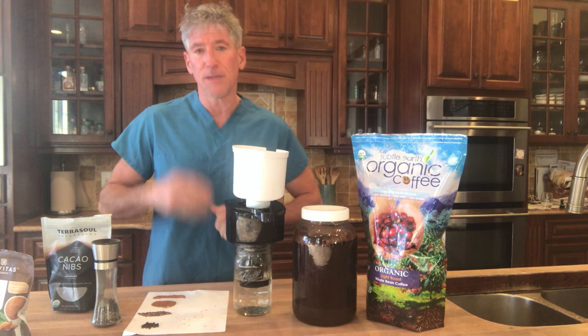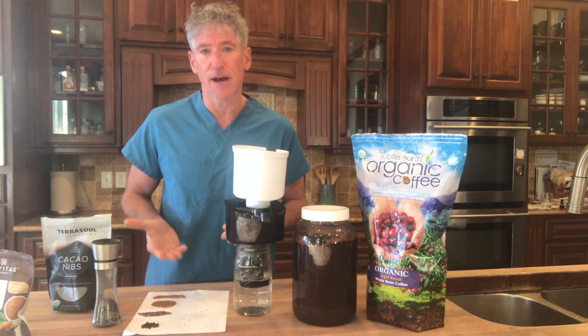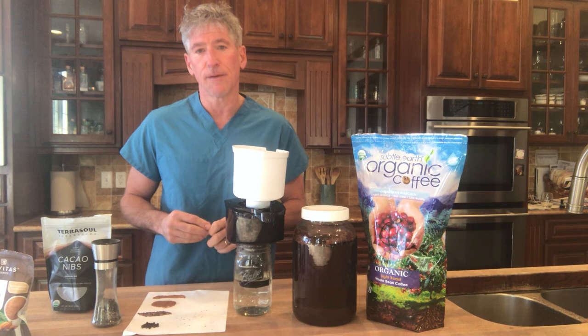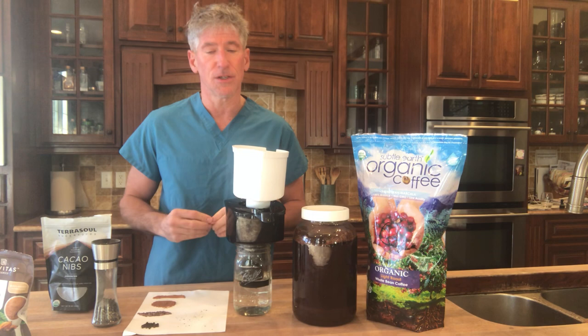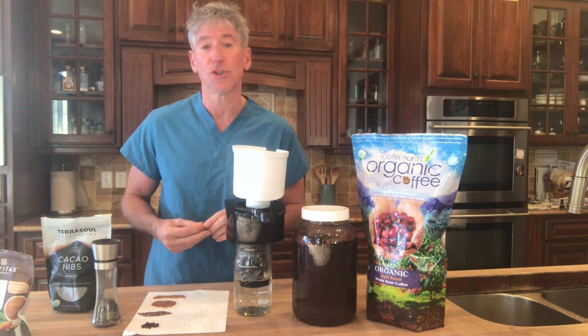So buy coffee beans, grind them up, and put them in the water right away so they start cold brewing. I let it sit in a jar for a couple of days for a nice cold brew. I also add cacao nibs — grind the cacao nibs right away, put them in the water — and do the same with black pepper. Get in the habit of grinding things up and immediately getting them into the water before they're exposed to air. I think you'll enjoy a deeper, richer cup of coffee that tastes better, and more importantly it's going to be better for your body.